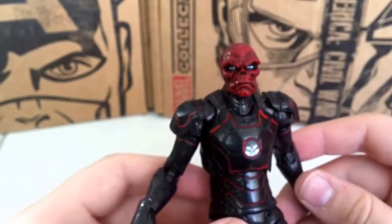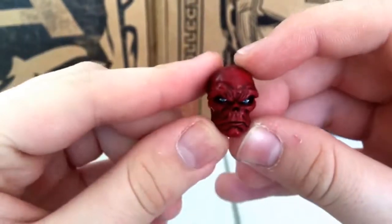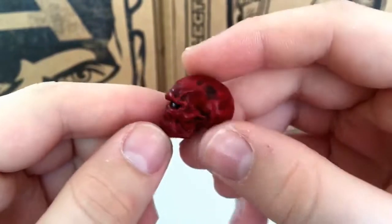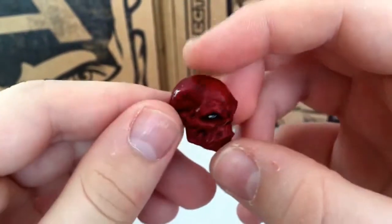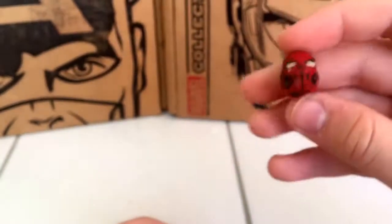This is the regular Red Skull head, which is the same head from the Captain America: The Winter Soldier wave, but it is much, much better. I always said in the Winter Soldier one that Red Skull kind of looked like a monkey — he still kind of does a little bit — but it looks much better here, with more paint apps.